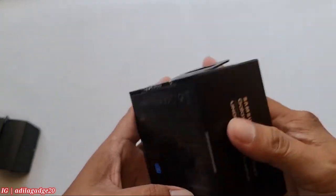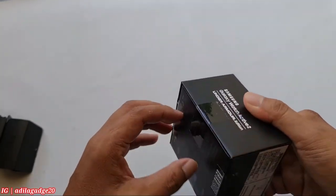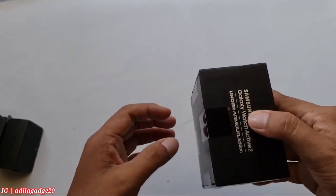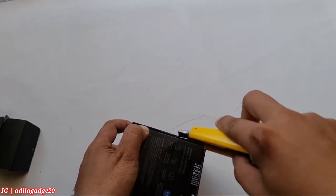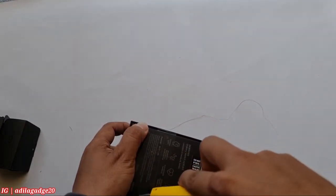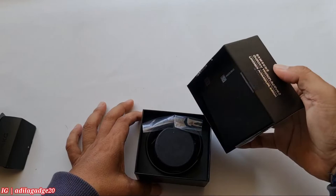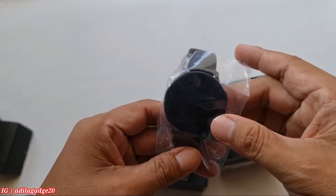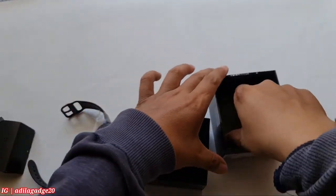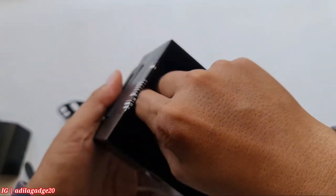Untuk penggunaan Active 2 ini, si user awalnya hanya menggunakan dari bulan Oktober tanggal 21. Jadi hanya sekitar satu bulanan ya. Jadi masih fresh banget. Kita langsung aja bongkarnya biar tidak penasaran. Untuk modelnya si Active 2 ini emang keren sih, beda dengan model yang biasa karena yang biasa lebih umum. Kalau ini emang dispesialkan dan harga belinya baru pun lebih tinggi daripada yang biasa.